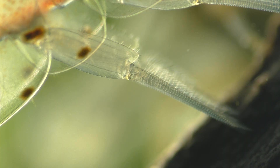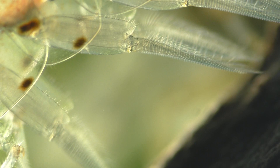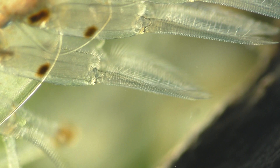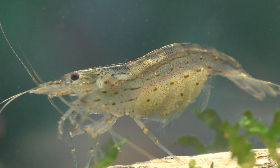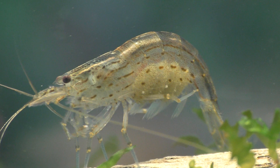Both the male and the female shrimp have swimmerettes, but on the females they're a bit larger in order to accommodate the hundreds upon hundreds of eggs that they'll need to carry. The female waits until after she molts before placing the eggs on her swimmerettes, because her swimmerettes are in their best condition and her undercarriage is at its cleanest shortly after a molt — so it's the ideal time to transfer the eggs from her ovaries to her undercarriage.